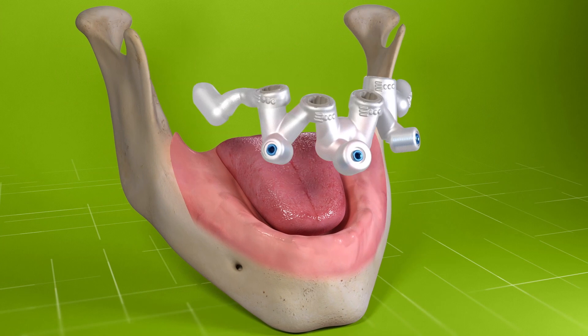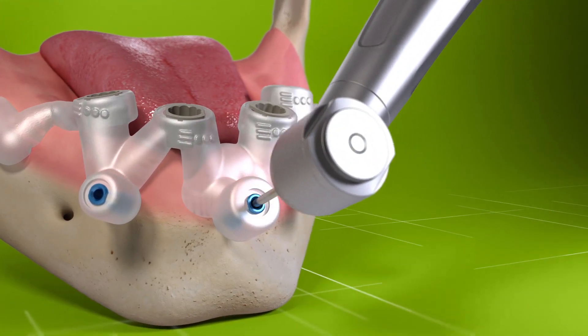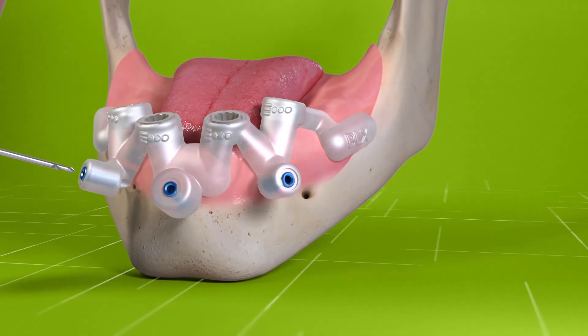Mount the template in the mouth and check for fit and retention. For edentulous cases, use lateral fixation to stabilise the guide.